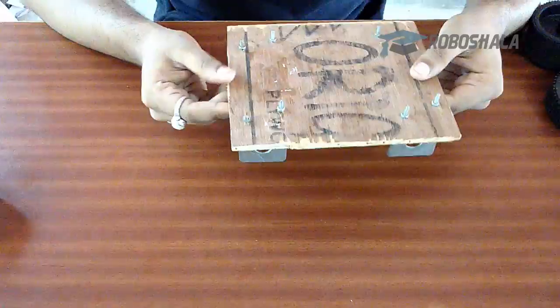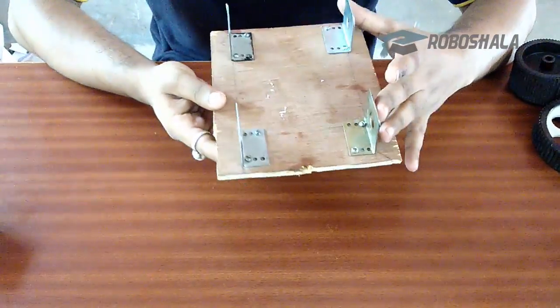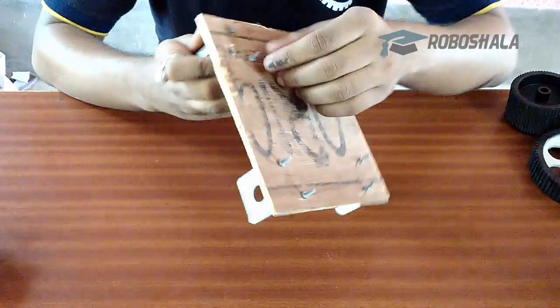We will see the components one by one. Here you can see a chassis. I made this chassis using plywood. I have attached 4 clamps, commonly known as L clamps. I have attached these clamps using screws and nuts.